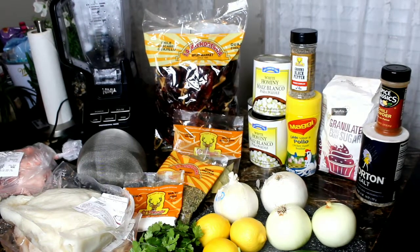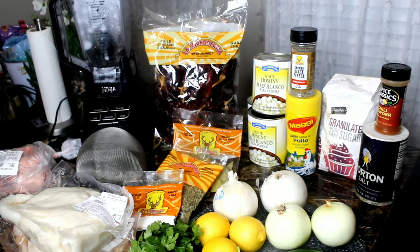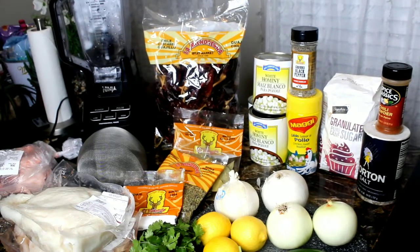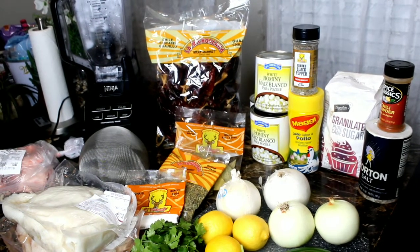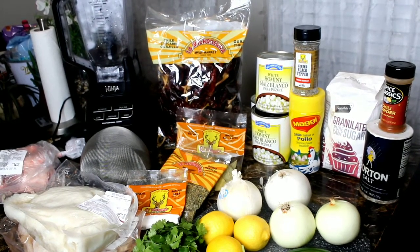For this recipe, the supplies you will need are kitchen scissors or a sharp knife, a blender, a mesh strainer, a can opener, a big pot, five hours of time, love and patience.